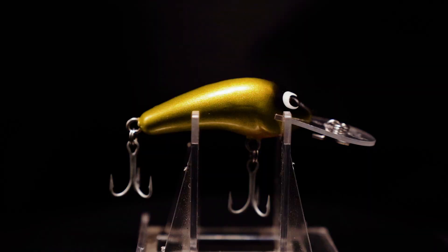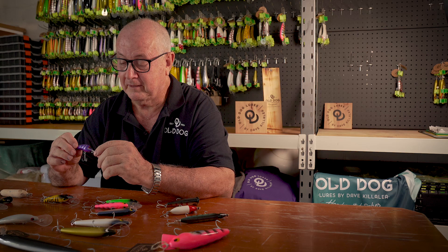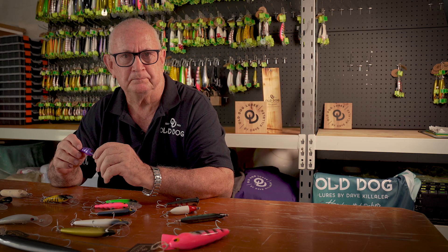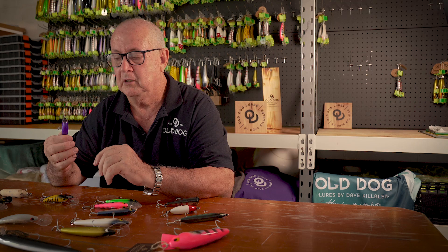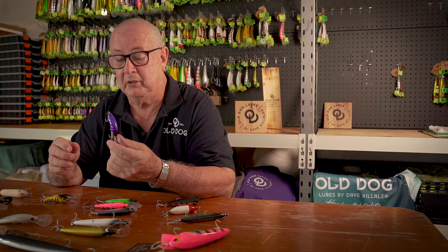This little GM60 — someone said to me, can you make that smaller? So we did this one. It does exactly what the GM80 does; you can walk it through just about anything. There was a big trend here not long ago for square bills, and they used to use them because they could walk them through the timber. They tell me these are as good if not better than the square bills walking through the timber.